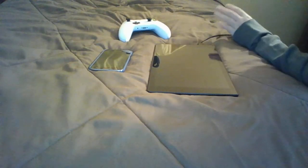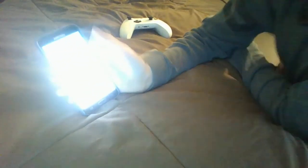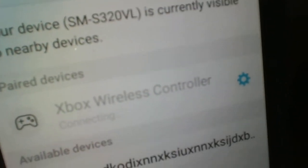So without further ado, let's get right into it. The first thing you're going to want to do is go onto your Android device, turn it on, and if you have a passcode, enter it in. You want to go to your Settings, and then you're going to want to go to Bluetooth. You can see right there, and then you click on Xbox One wireless controller — it'll come up right there. And you click on it, and it should connect to it.